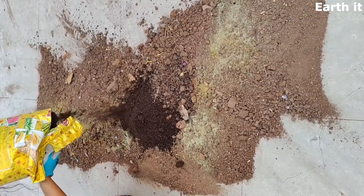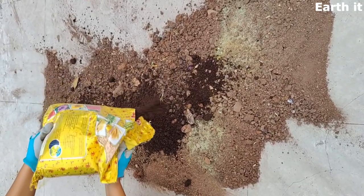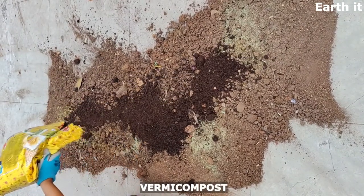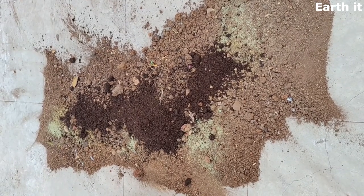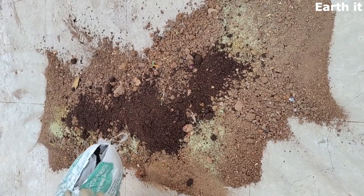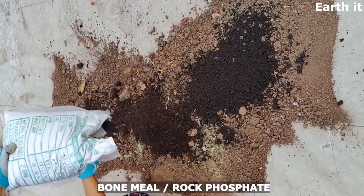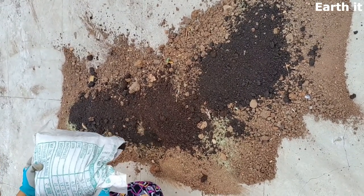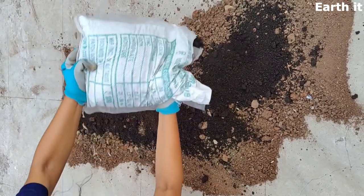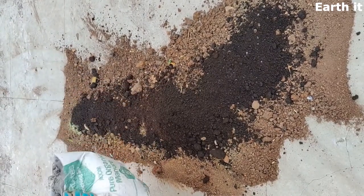Next, add one-sixth vermicompost and one-sixth organic compost in proportion to the total soil. From the old soil, you can add two to three teaspoons of bone meal powder or rock phosphate if you're planning for a fruit and vegetable garden. Do not overdo the manure and vermicompost.